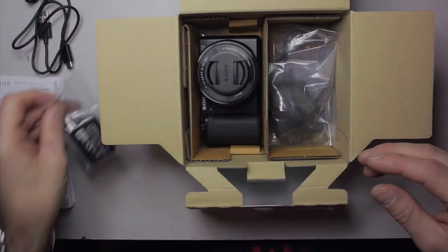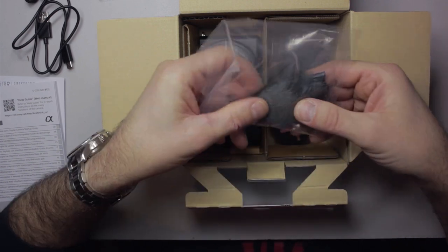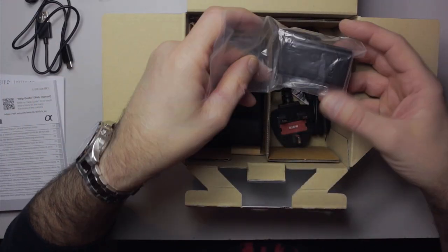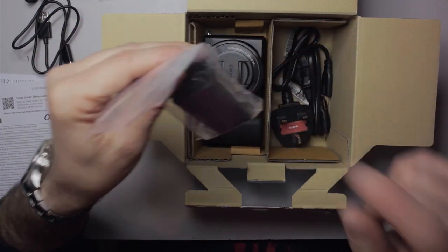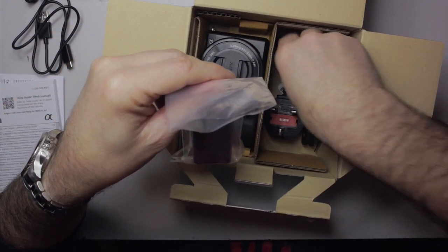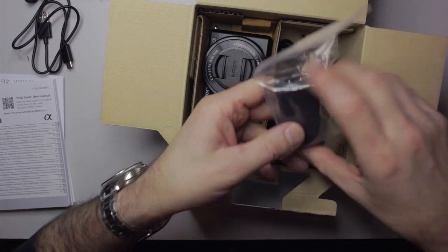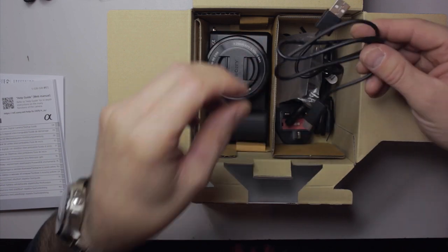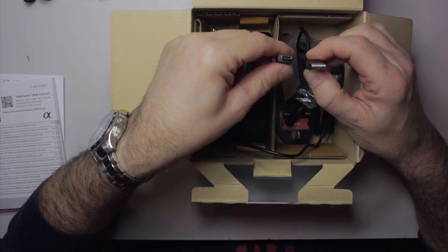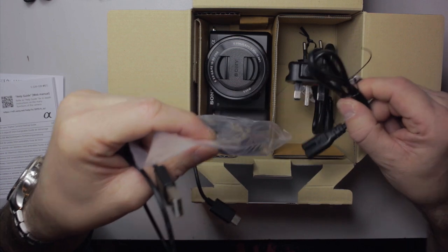We've got a battery — the NP-FW50 — and the little fluffy windscreen for the microphone, which comes with a hot shoe sliding clip. We have the charger block, a UK plug, an EU plug, and also this cheap and nasty USB-C cable — and I say cheap and nasty not just off the cuff, but simply because it is. This cable and the block make up the components for charging the camera.